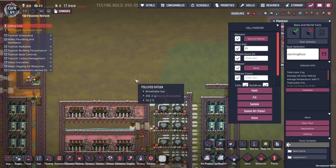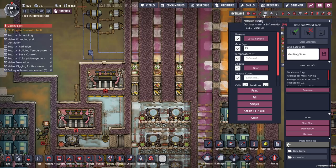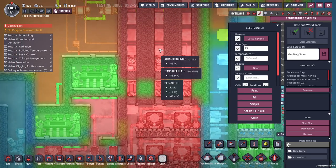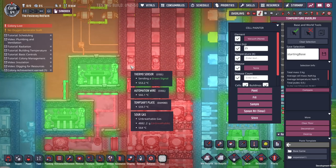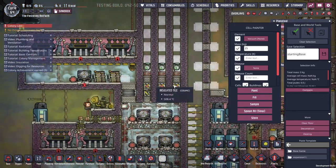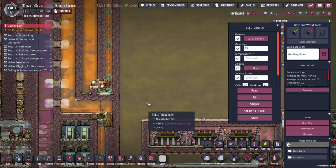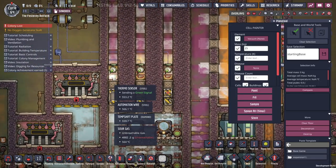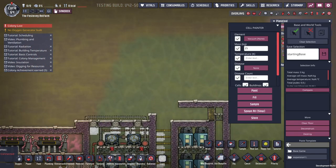Now I'm going to work on the dripper side. The reason there are double insulated tiles is that temp shift plates can interact with each other through an insulated tile. I found when I had them one wide they were interfering with each other and causing some issues, but having them double wide fixes that.